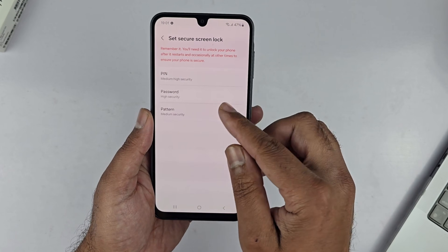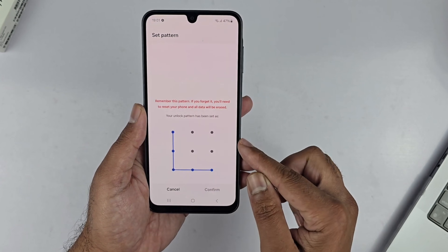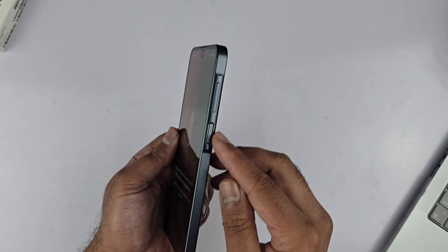Let me choose the Pattern. Draw the pattern you like, tap Continue, redraw it once again, and tap Confirm. Now it is time to add the fingerprint.